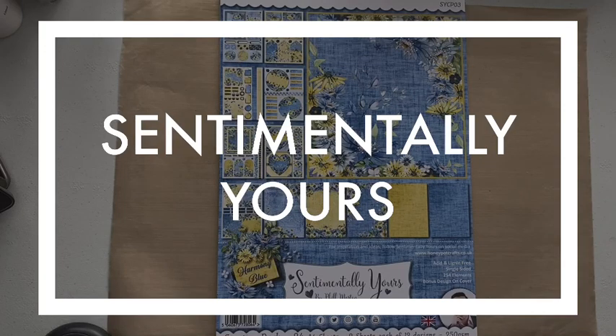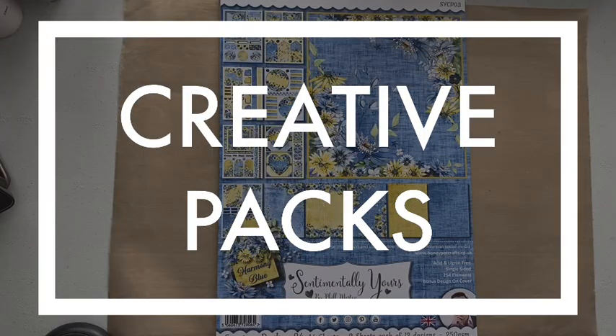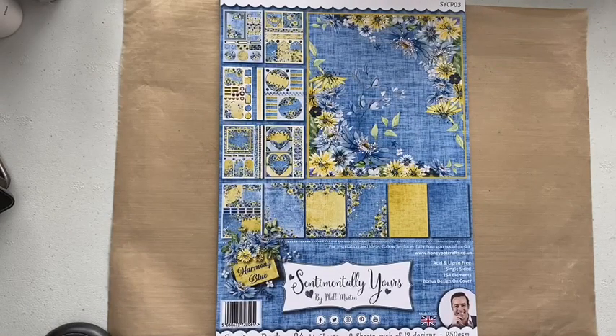Hi, Julia Watts here. Welcome to my YouTube channel. So we're going to have a bit of a pick and flick through one of the new Sentimentally Yours Creative Packs. This is called Harmony Blue.